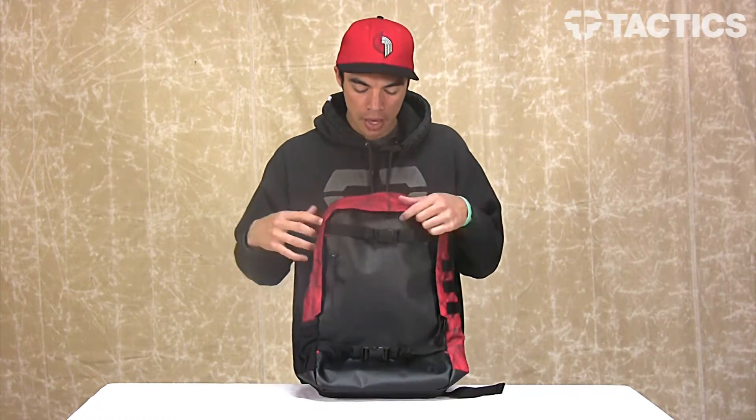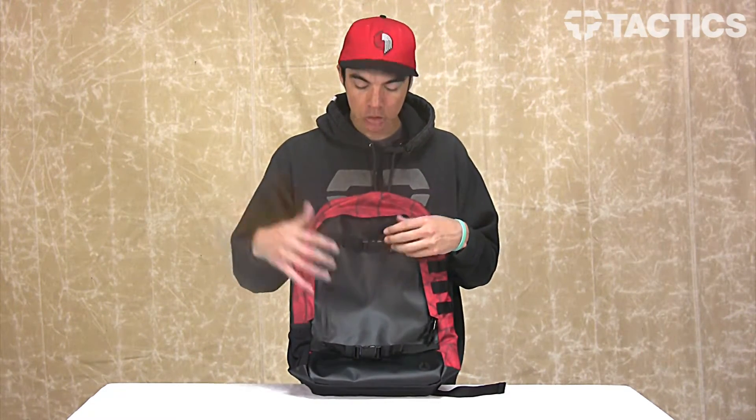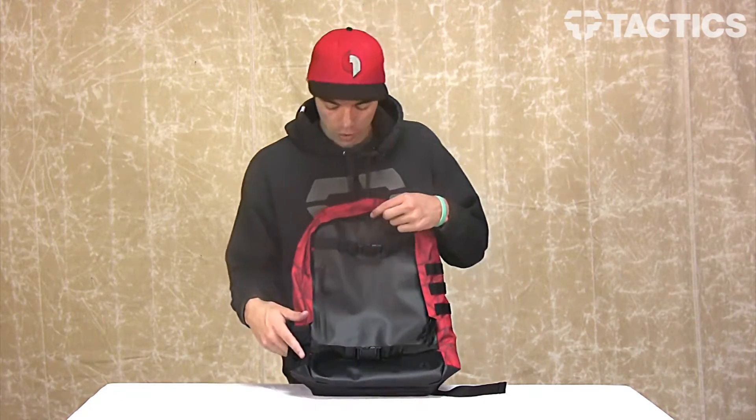The main part — all this red part — is made from 600D polyester, except this front part. You've got a scratch-resistant tarpaulin front and bottom. So when you put your skateboard on here, the grip tape usually kind of messes up your backpack, but with this material it's actually scratch resistant, so it's going to stay nice and looking new for as long as you've got it.